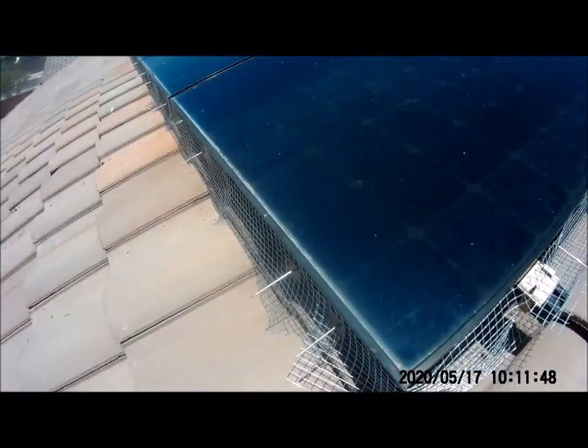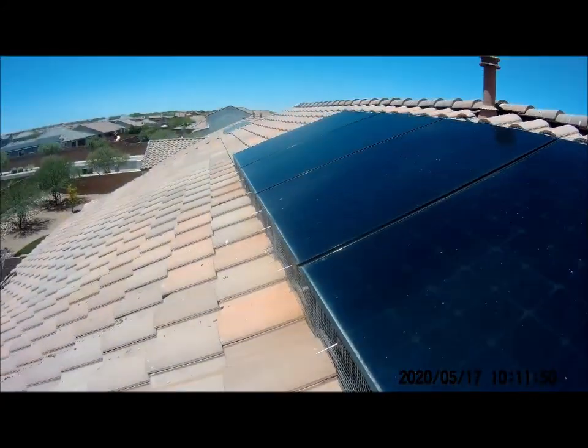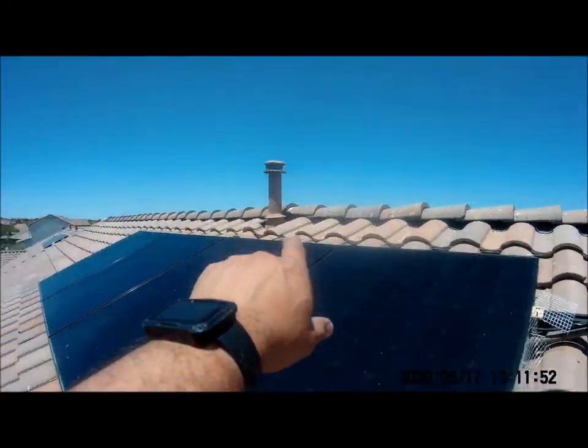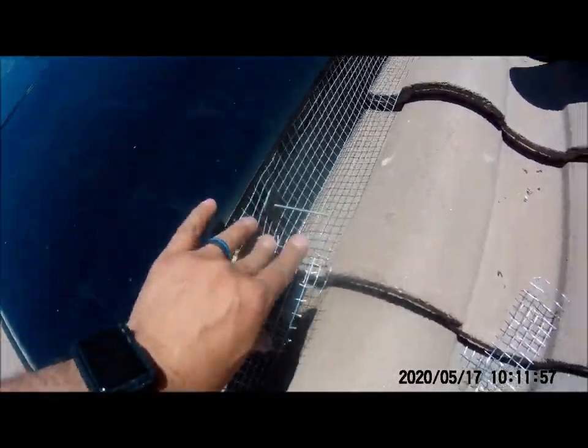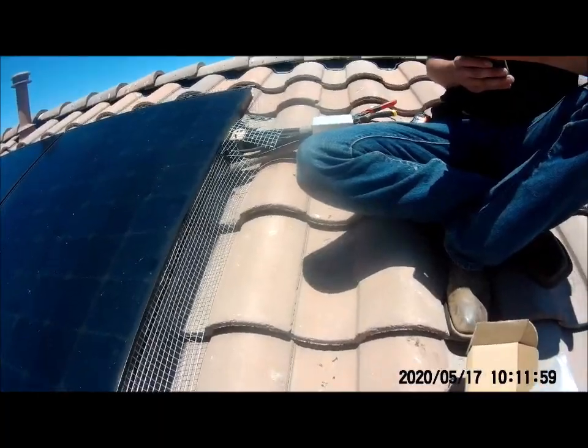All right, we're almost done. As you can see, we have all this done. We did the whole back side, that side over there. We cut around these here. All we have left to do is we have that little corner there, and we should be good to go.